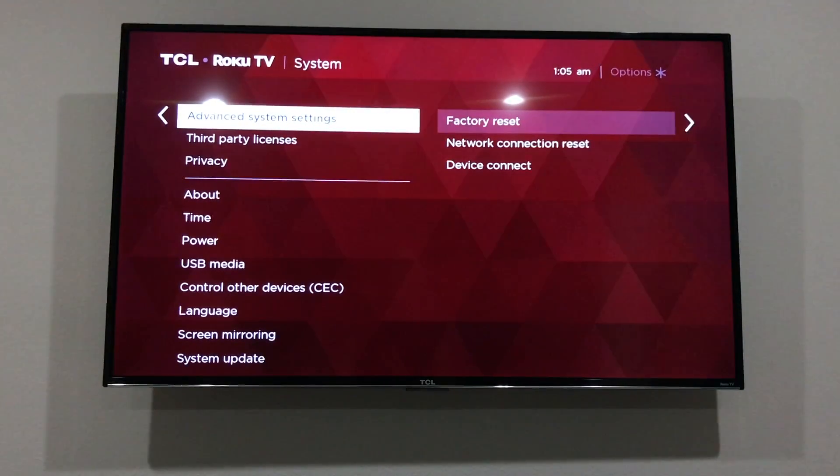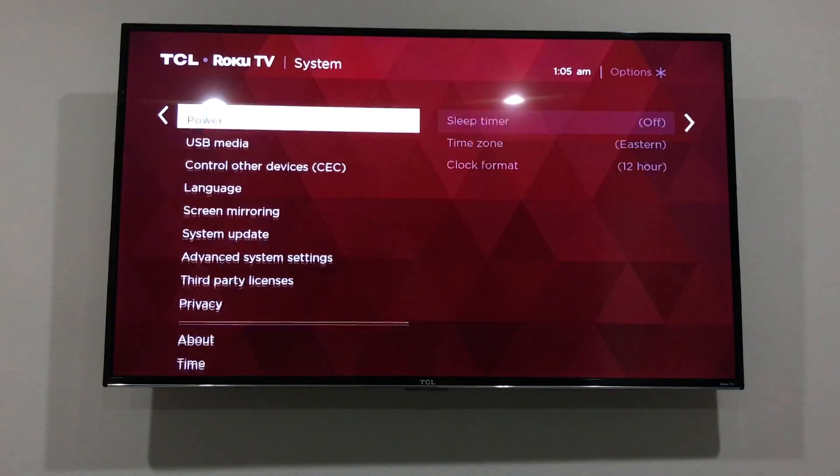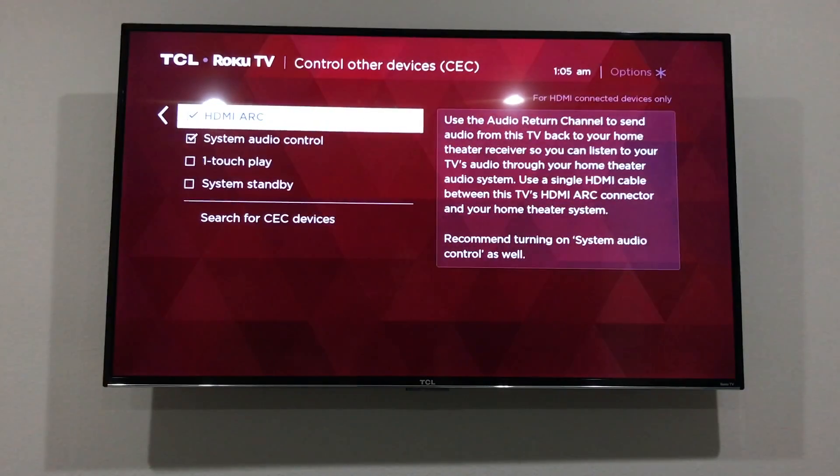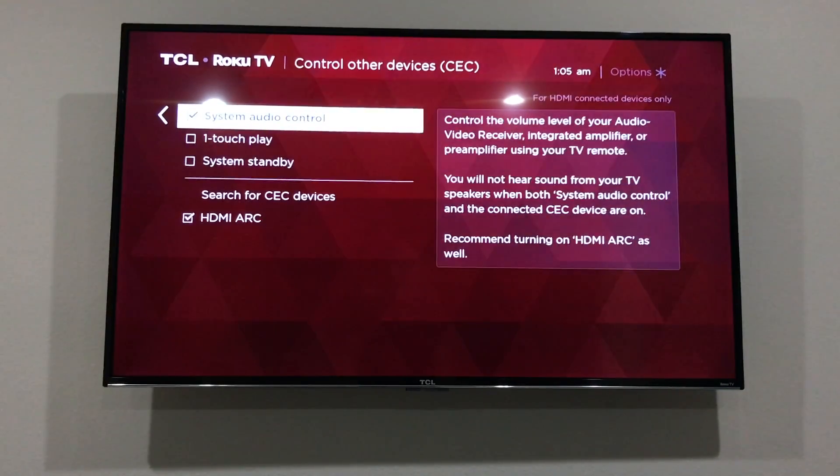Look for 'Control Other Devices' or CEC, depending on how your TV labels it. Most new TVs will have this option. Then enable HDMI ARC and System Audio Control.